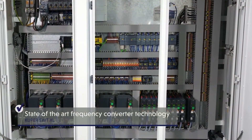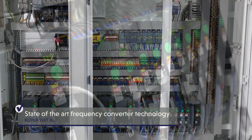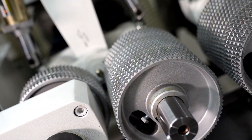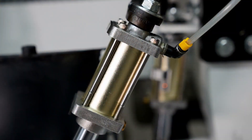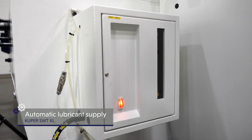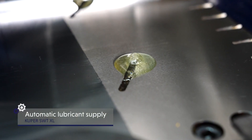State-of-the-art frequency converter technology allows variable speeds of up to 9,000 revolutions per minute and permits a gentle startup of the powerful motors. The controller adapts the lubricant supply for table lubrication perfectly to the material.